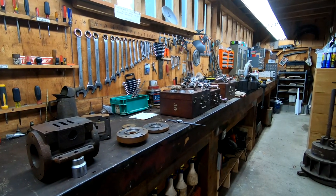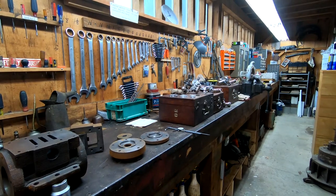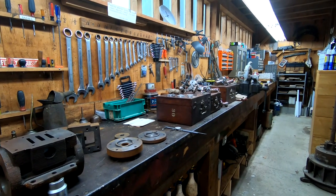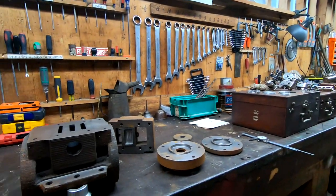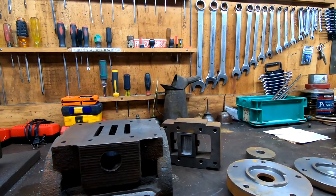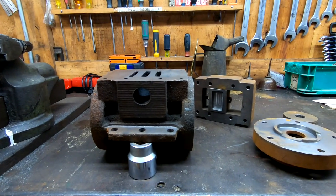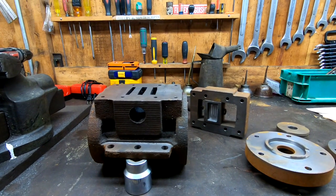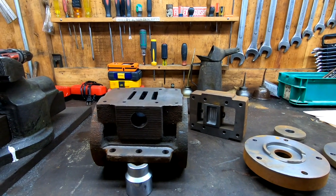Here we are on the bench in the shop. There's always a handful of projects going on here — you can see some indicators and a steam turbine there, which we will get to in some future videos. But right here is the casting I was talking about. It's a pretty nice looking cylinder casting, certainly not original — this was some sort of a remake for a locomotive probably within the last 10 or 20 years.